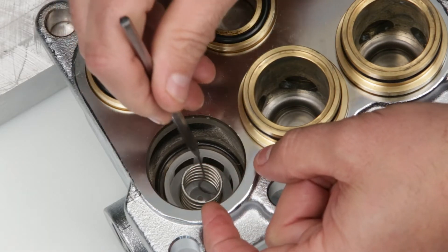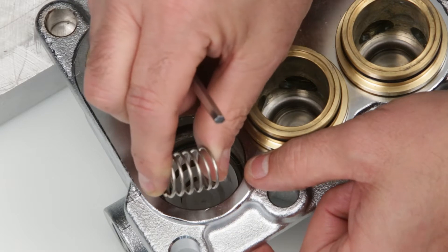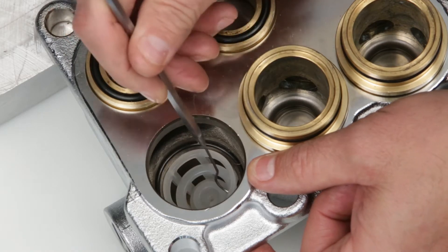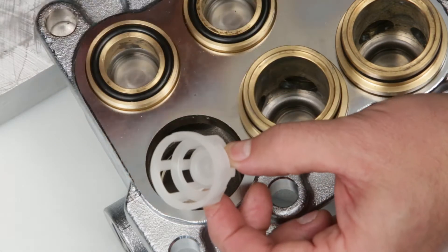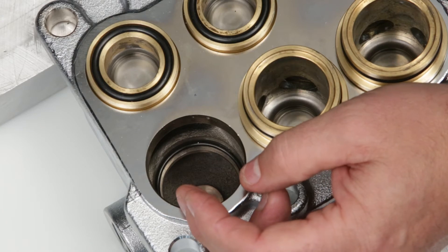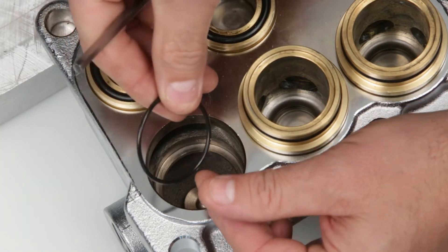Remove the spring and check for proper tension. Remove the discharge spring retainer. Inspect the spring retainer for cracks, excessive wear, or damage. Last, using the pick, remove the valve seat O-ring. Inspect the O-ring for cuts, nicks, or damage.